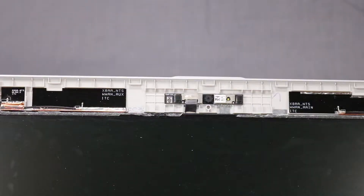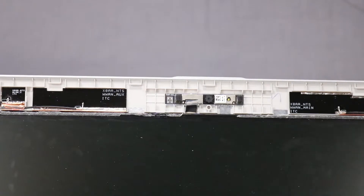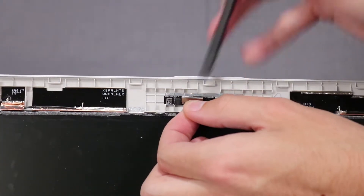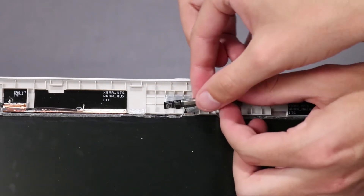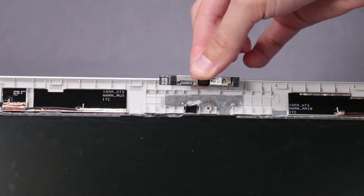Removal: Peel back the retention tape that adheres the display panel cable to the webcam board. Using a flat tool, carefully remove the webcam board from the adhesive that secures it to the display enclosure. Disconnect the display panel cable from its connector on the webcam board. Remove the webcam board.